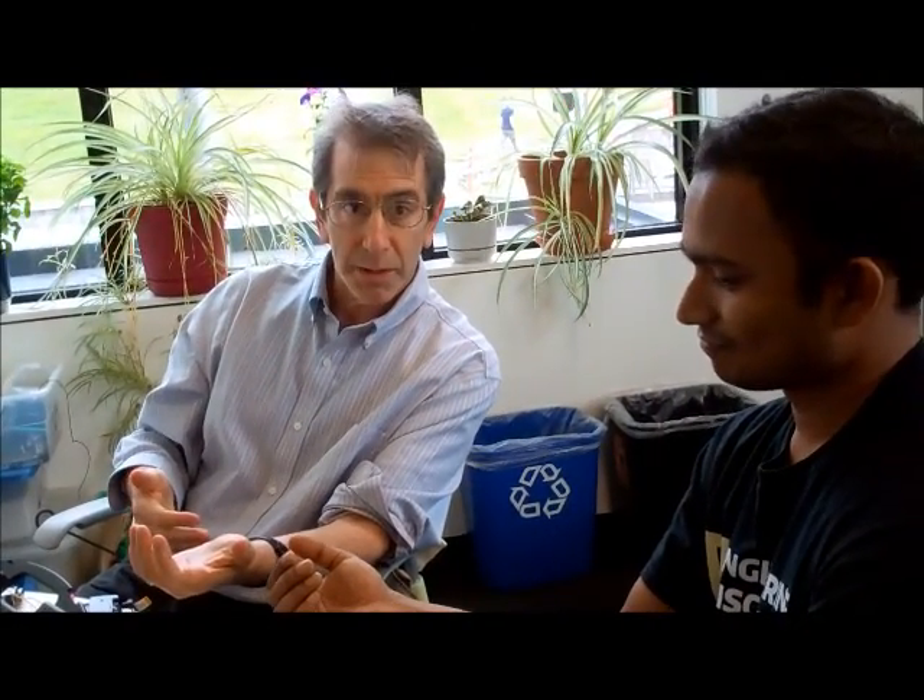I'm connected to EMG, which is inputted into the device, which will then turn on the nerve stimulator. That has been preset to get a response from this muscle, from this hand. So we'll demonstrate that right now.